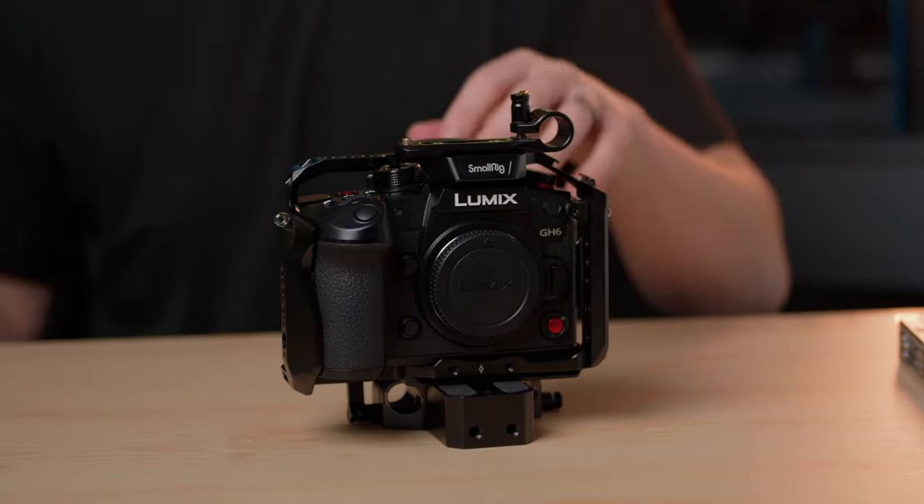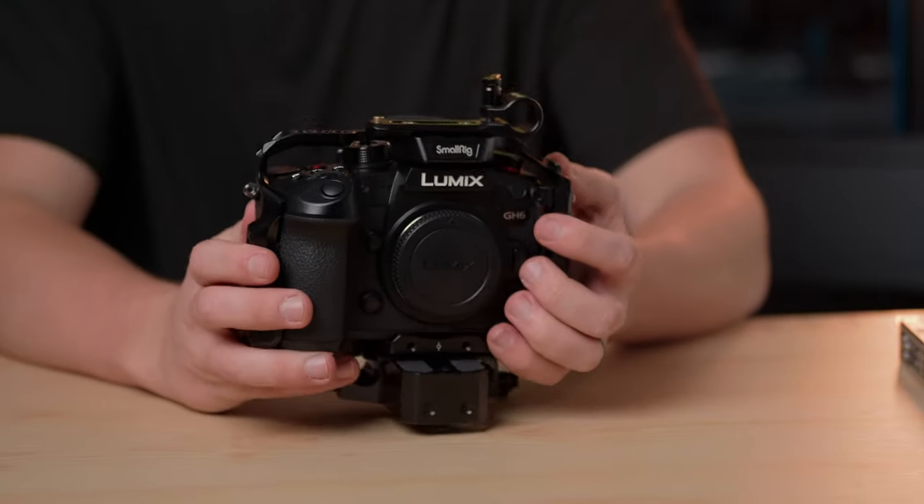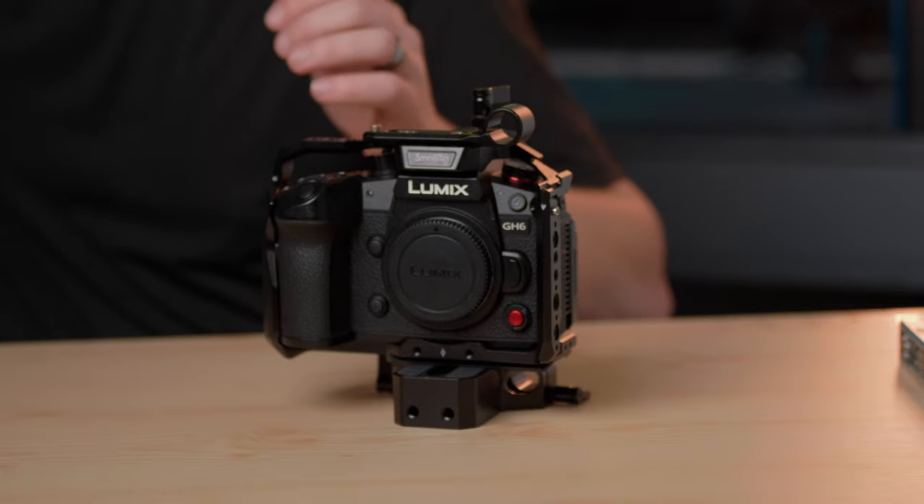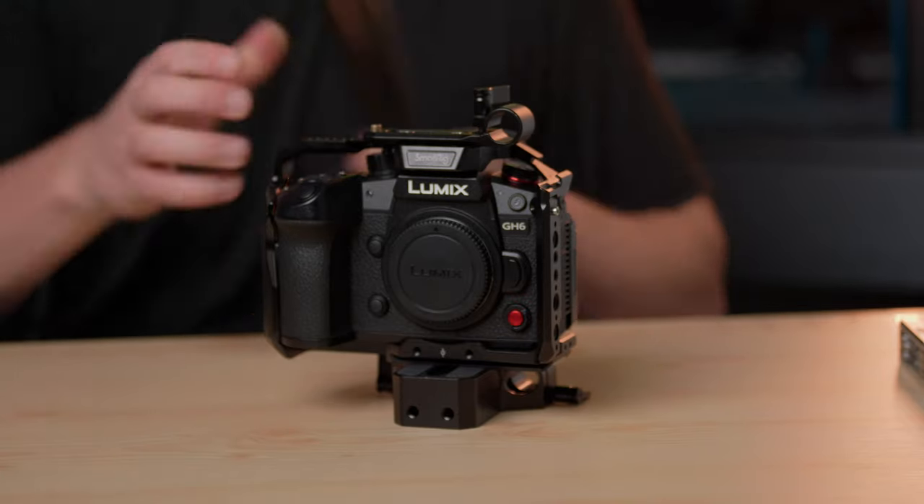Now obviously at the main core of this rig is the GH6 itself with just the basic GH6 cage. The only reason I got this is literally because it's going to save me 40 bucks instead of the Black Mamba, and I honestly like it. There's not a lot of negatives — it's just a cage. On the bottom I have just a small rig mount for my 15mm rods, and I believe these are both just six inch rods.